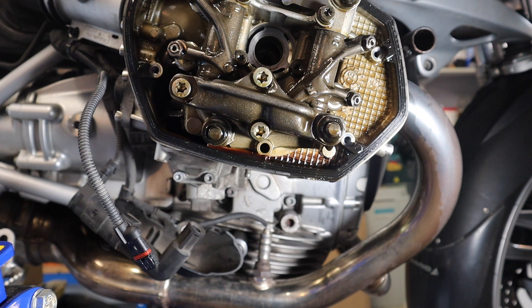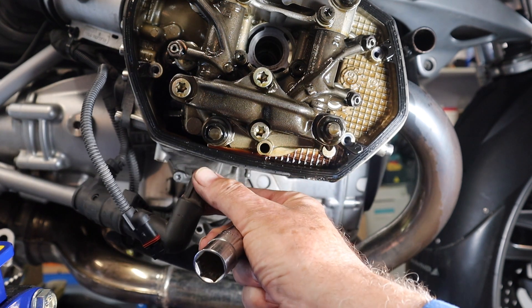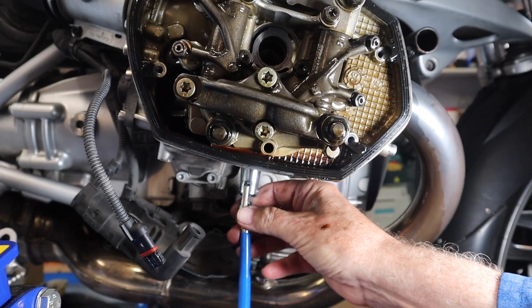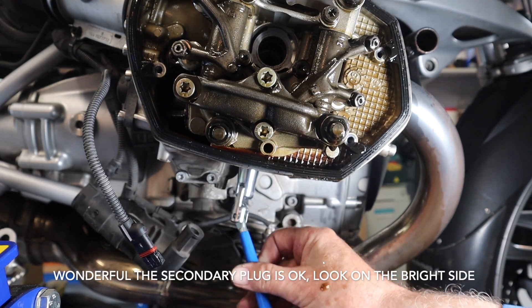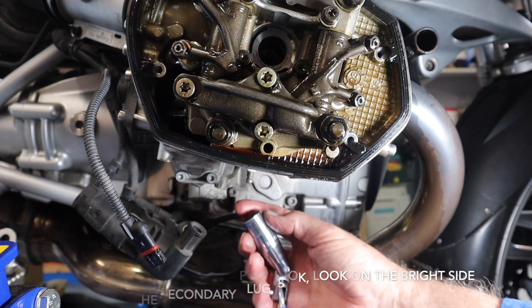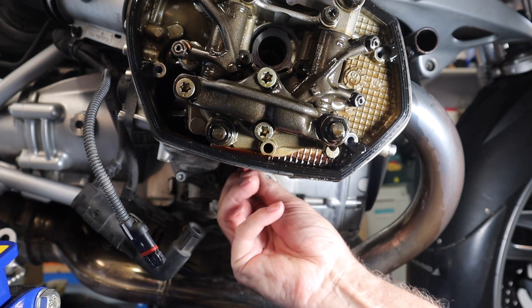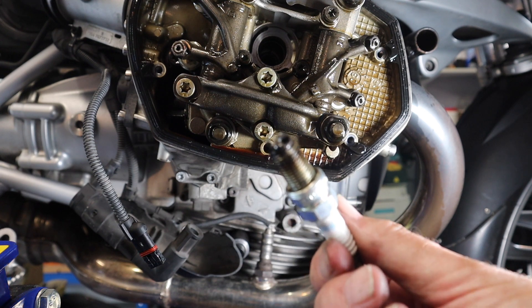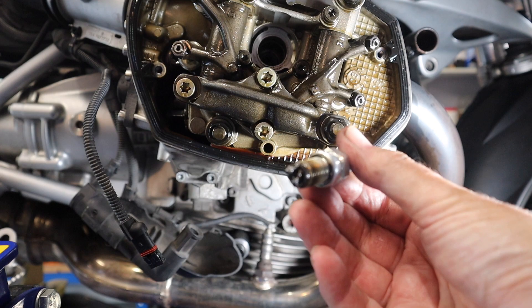Now the fun begins. I've taken off the primary plug that smashed to pieces, and on this model there's also a secondary plug under here. I've taken off the ignition coil and I've got to use my faithful spanner. I wound it out with my hand so the thread must be intact. Now it's out — it's smashed, and you can see against the background the electrodes are smashed to pieces, but the thread is okay.